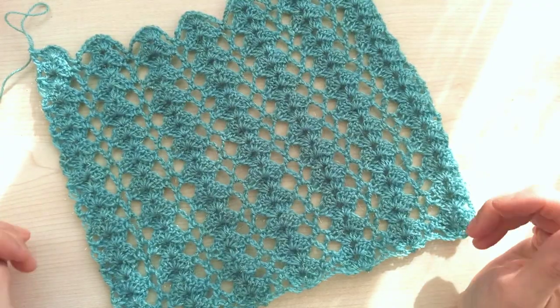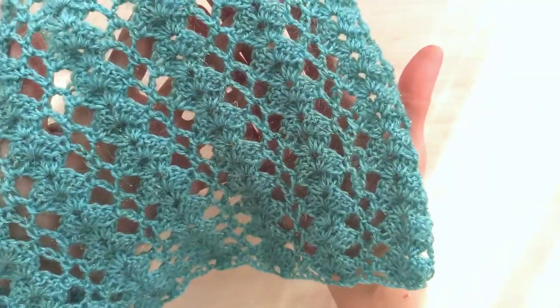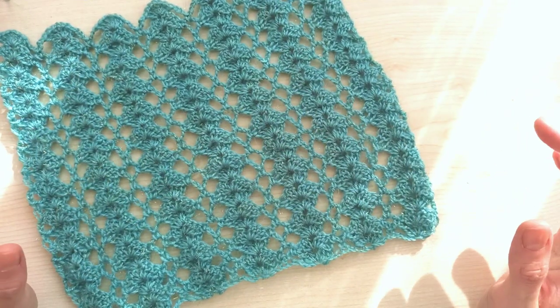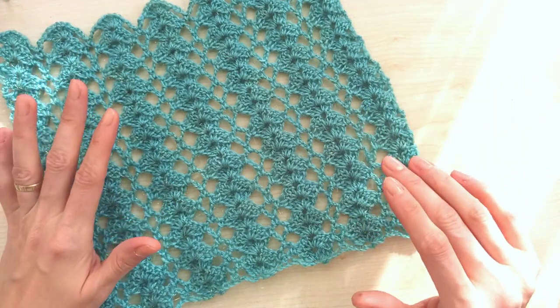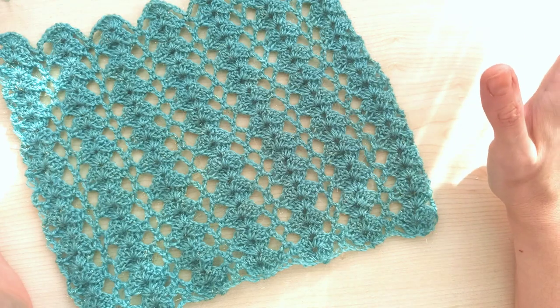Hi everyone, welcome to my channel. Today I want to share with you this beautiful shell pattern. It's very beautiful and so simple - only two rows repeating. It crochets up so fast, and you can use every type of yarn. You can make it wider - it's your choice.